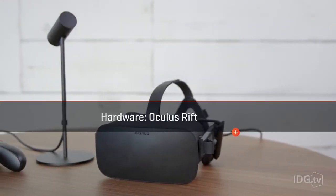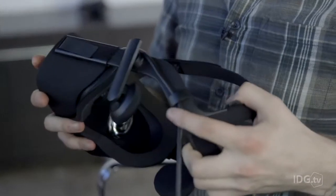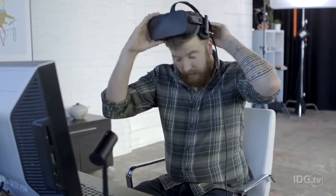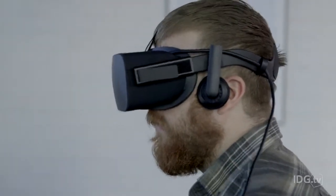Let's talk hardware, starting with the Oculus Rift. Its design is more rigid than the DK2 or the Vive, and it uses a spring-loaded mechanism. It is supremely easy to put on and take off, giving you a perfect fit every single time. It's also very lightweight, which is important when you want to use it for a couple of hours.